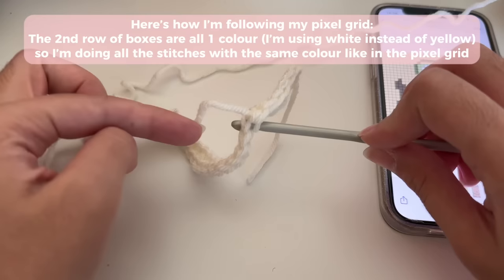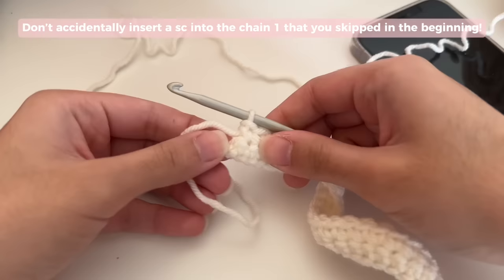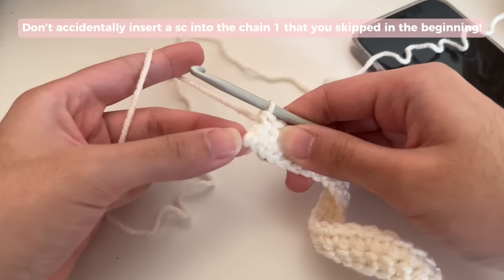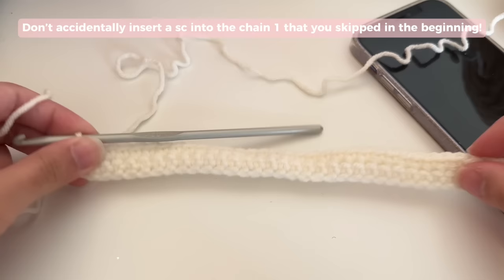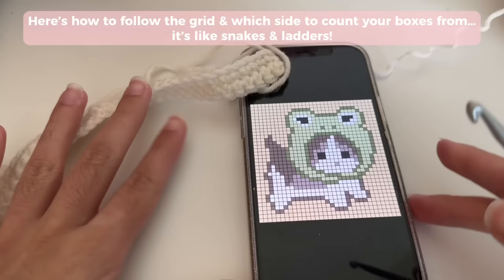Do you see this braided part? That's what I put onto my hook, then just single crochet. Here I'm doing my very last single crochet — remember, that chain one at the end is not your stitch. If you're confused, you can always count your stitches and make sure you've got the same number as boxes to know you're on the right track.